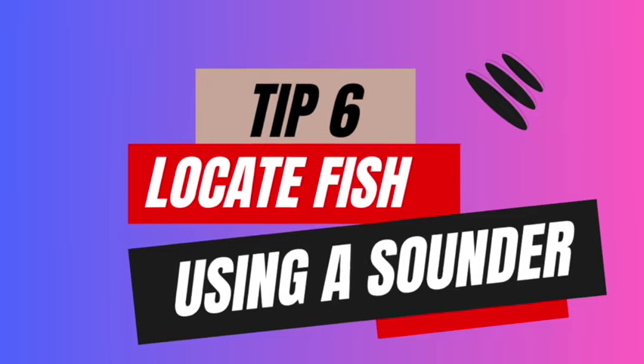Tip number six: locate fish using a sounder. Snapper feed on the move, so they're constantly foraging, which means you've got to constantly look for them. You might have a session where you're catching snapper after snapper, then nothing the next day because they've moved on. Having a sounder is pretty important on a kayak or boat. Remember, snapper feed on crustaceans and shellfish on the bottom, hunt octopus on the bottom, and may hunt squid or baitfish mid column or at the top. They're not always on the bottom — keep that in mind.